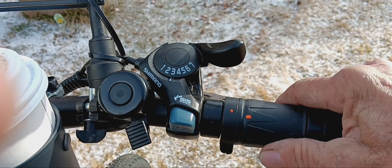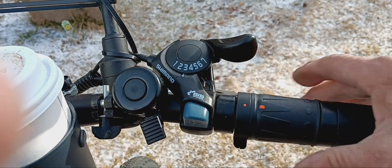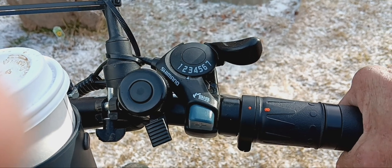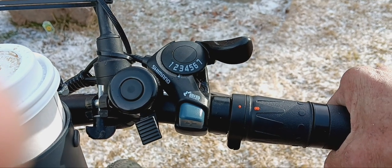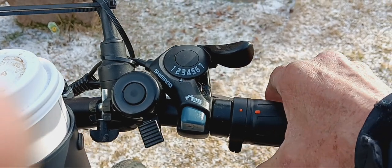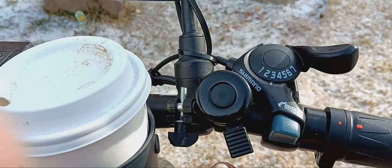Here's your throttle — I put these orange dots on there to show me where I'm at. So you're riding along in pedal assist and you want to go to full electric — you just reach over and hit the throttle, stop pedaling, and off you go. Let go of it and boom, back to normal. Here's the bell that comes with it.